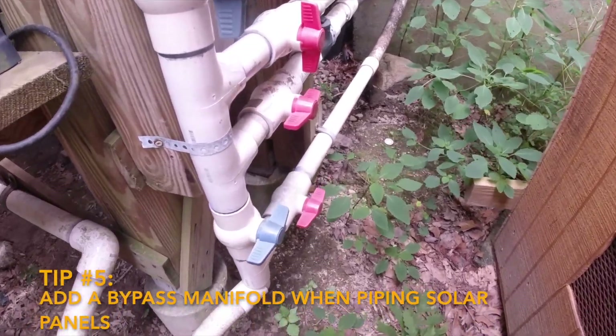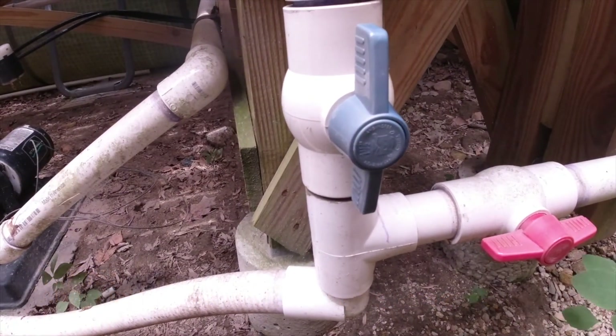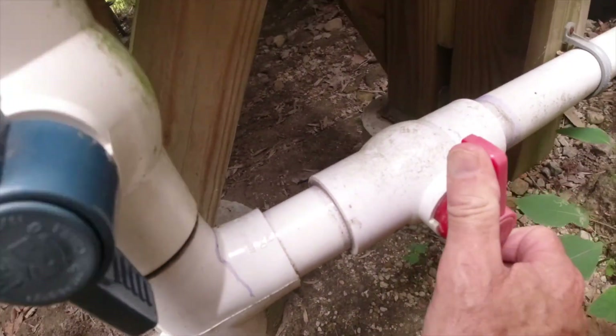Tip number five: add a bypass manifold so you can run your circulation pump and filter with or without your solar panels. This is good for cloudy days and general maintenance.